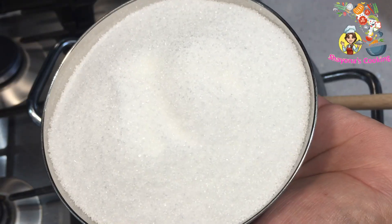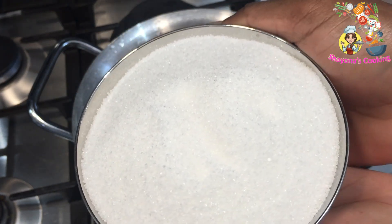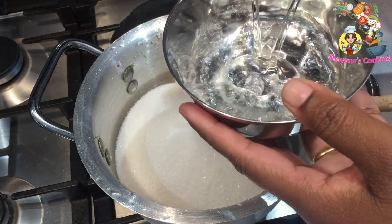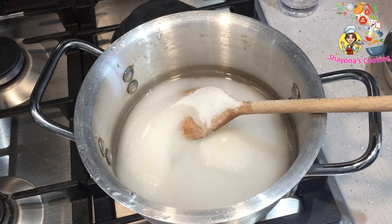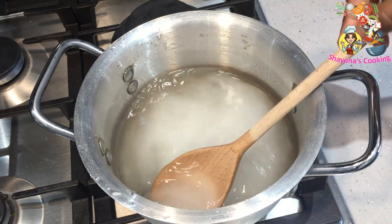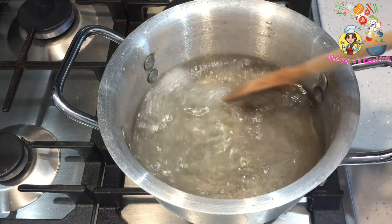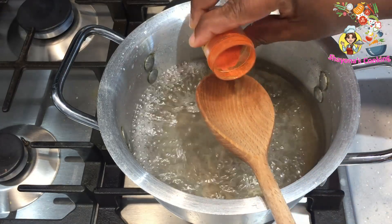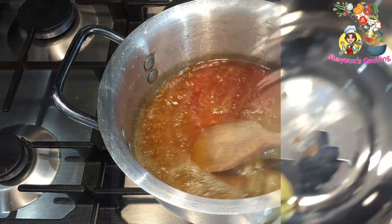Add 1 cup of sugar. I will add a medium amount and add a little bit of sugar. I will also add a little bit of orange color and a pinch of it.